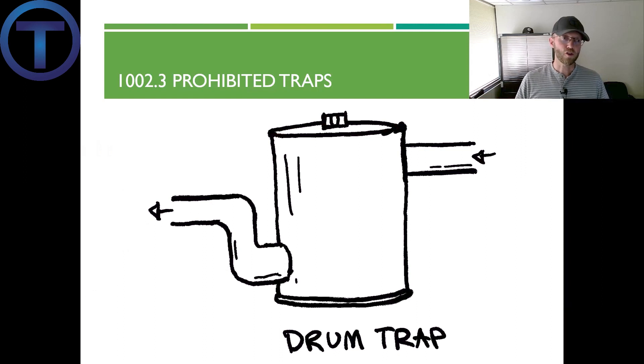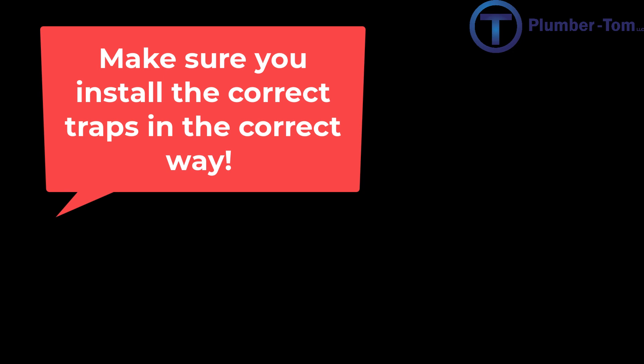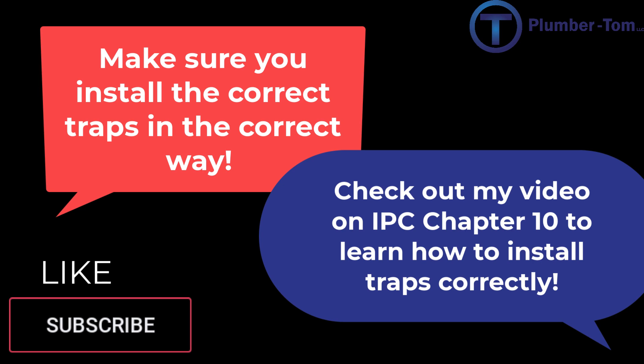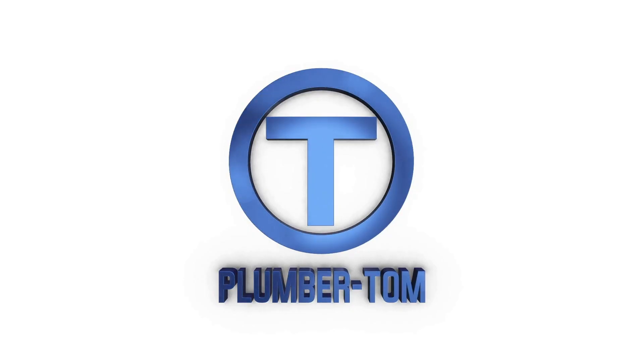Finally, prohibited trap number six: the drum trap. A drum trap is basically a cast iron can — fluid comes in one side, and you create the trap by the way the 90-degree fittings are formed on the outlet of the drum. These things are notorious for clogging. They were installed for decades, again probably prior to the 1970s, and you're going to see these in older homes. The top of the drum trap can be accessed as a clean-out.